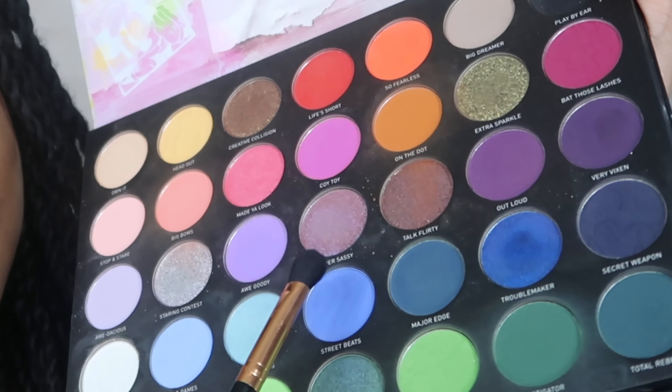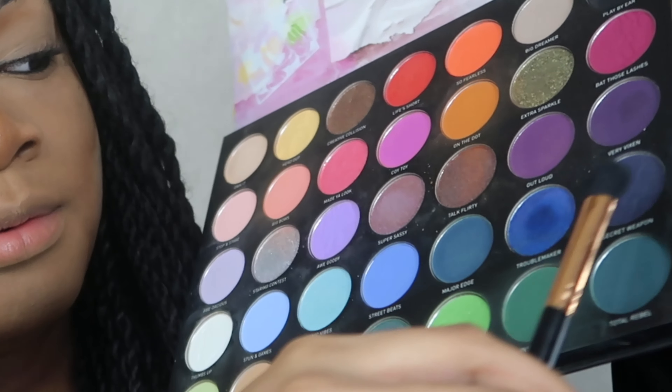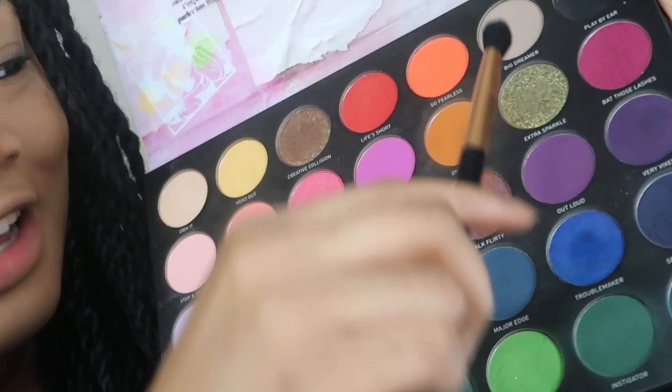Now we're gonna start on the blue eyeshadow. I'm gonna be taking my Morphe X Disney and Friends palette, and we're gonna go in with this little medium blue shade right here — maybe even a little bit of this one. I do just wanna be going in with these two mainly, and probably some of that dark blue over here. So I'm probably just gonna go in with these three shades, and maybe even a little bit of black once we get down to it. Let's get started.